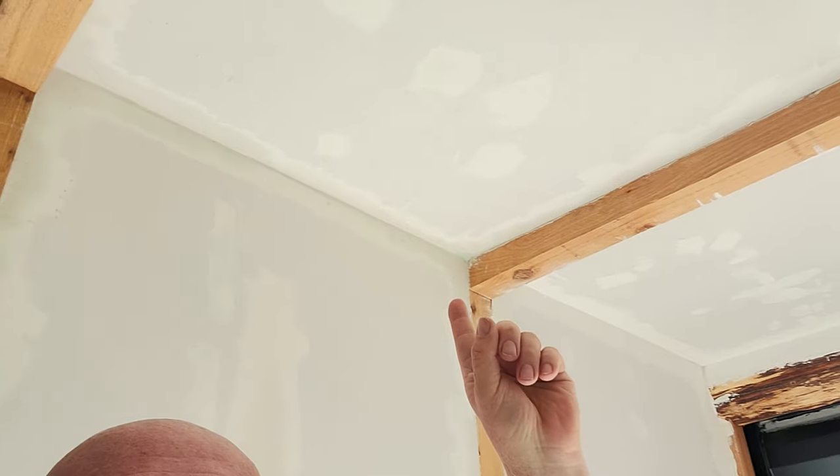Over the top of this will be Italian plaster with genuine quartz in it, so it should have a luminosity about it.